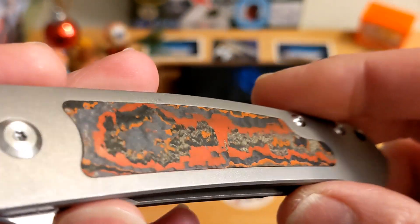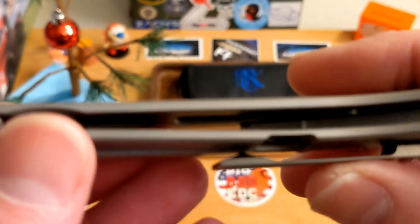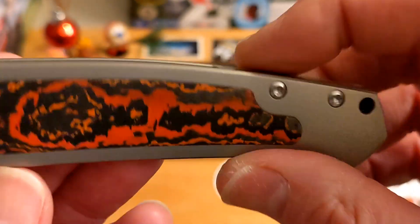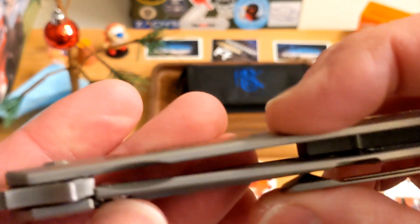We're not going to worry too much about the inlay because these are only available in little batches here and there. They typically just have the full titanium ones. There is some milling in there — very nice, very well done — and it appears that's on both sides. There's a full pocket on the top of the lock bar.